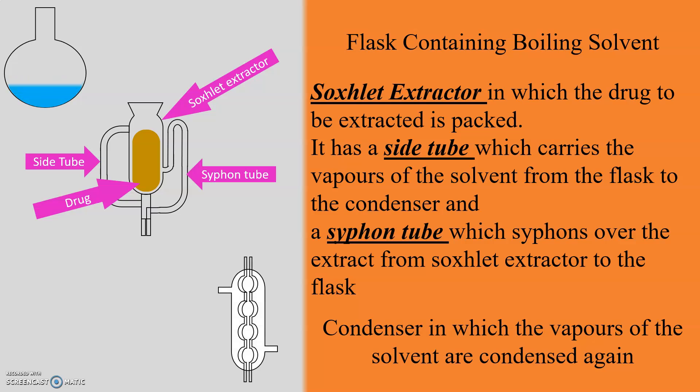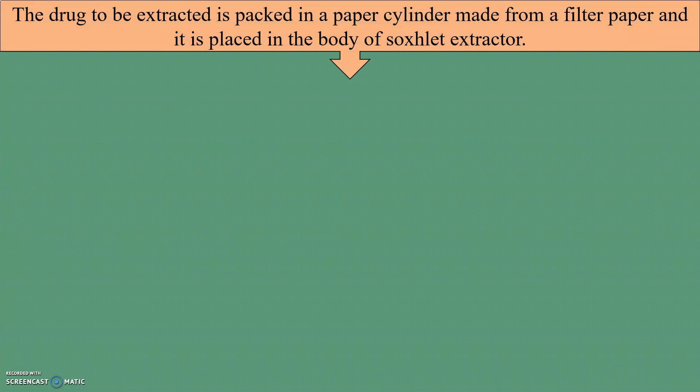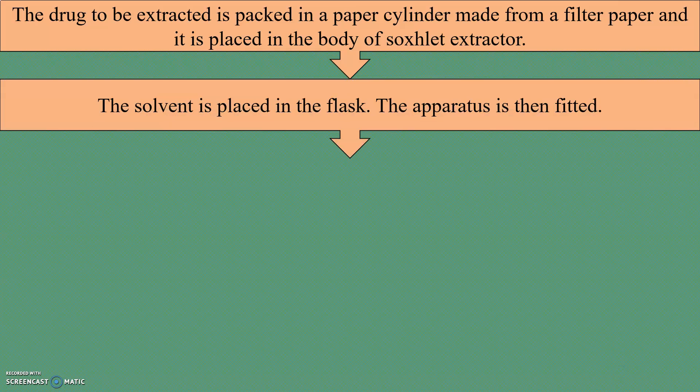The third part is the condenser, in which the vapors of the solvent are condensed again. Now let us see the step-by-step procedure for Soxlet extraction. The first step is the drug to be extracted is packed in a paper cylinder made from filter paper and placed in the body of the Soxlet extractor. Then the solvent is placed in the flask, and the apparatus is fitted.